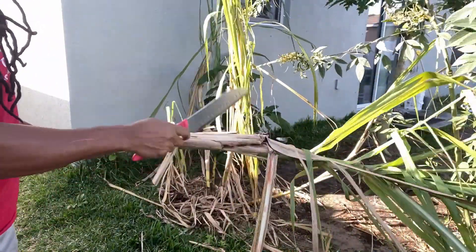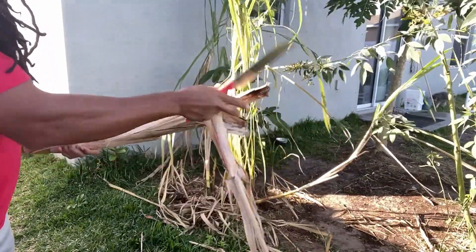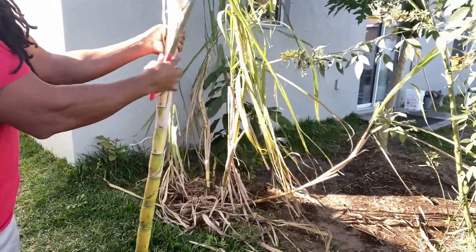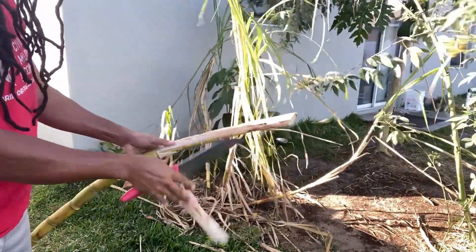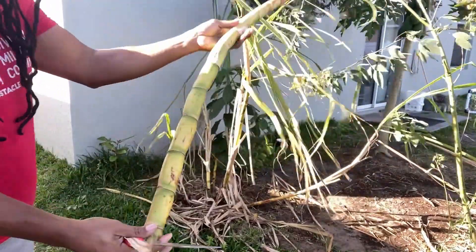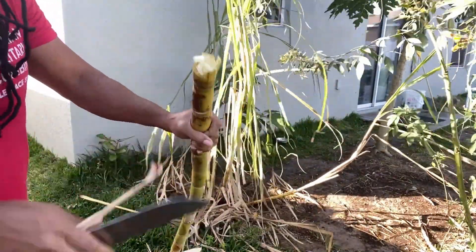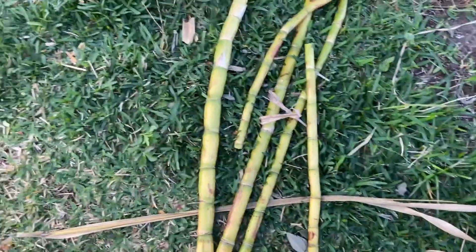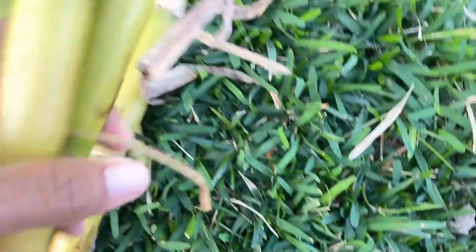The next thing I do is cut off the top part, because the sugarcane is probably somewhere here. You're gonna peel off the skin — the inside of the sugarcane is really sugary. This is my sugarcane harvest today — it's a good size, though a little thin and small.